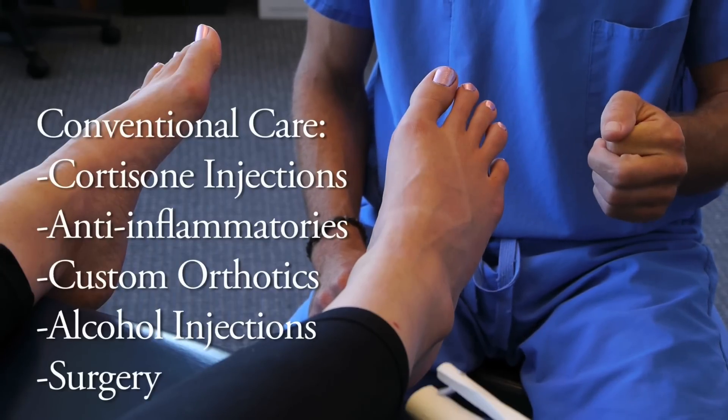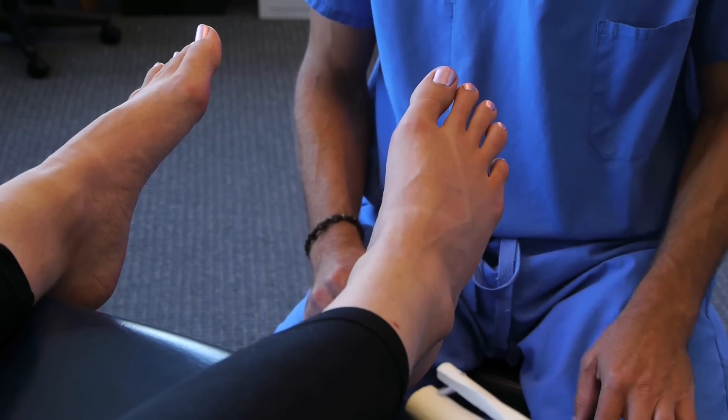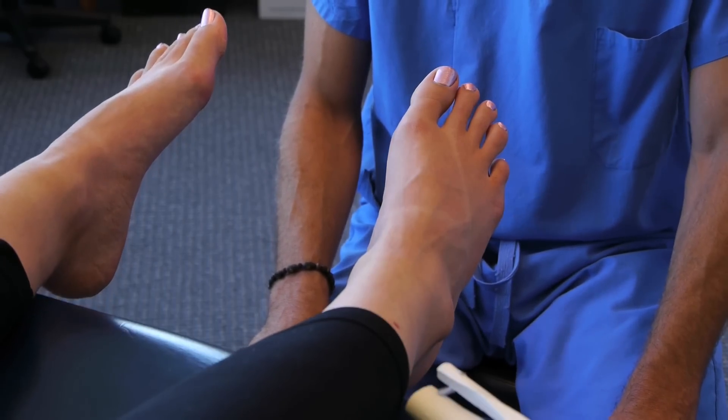I encourage people to avoid surgery. The complications are very significant, and typically if people understand preventive conservative care, they should be able to get well without needing a surgical intervention.